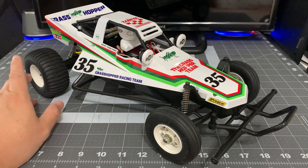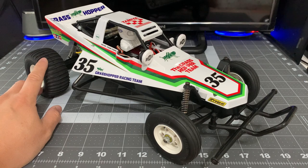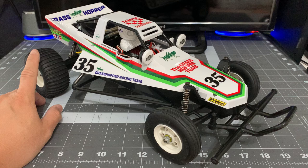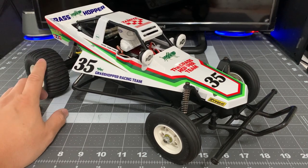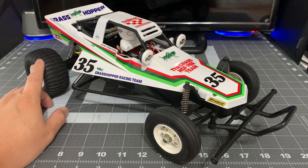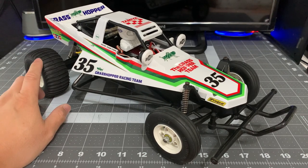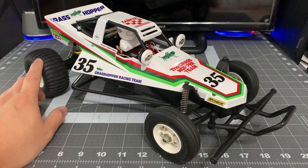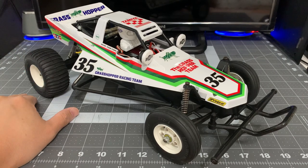If you're a young person getting into RC, I wouldn't recommend buying this. You're going to spend a day or two putting this together and making it look nice, then take it outside and it's going to feel slow. If you break something, it's going to be hard to find replacement parts. And if you try to go brushless, you're probably just going to break it even faster. There are probably a lot better kits out there for you.